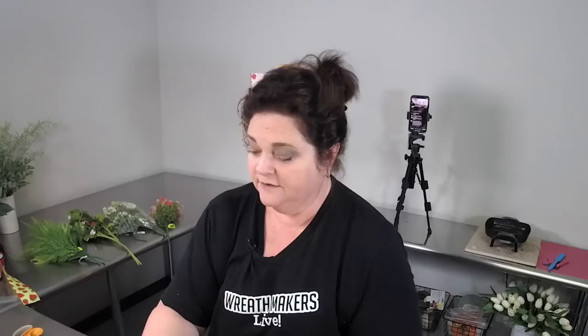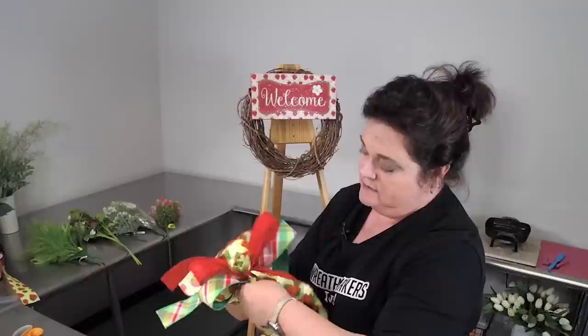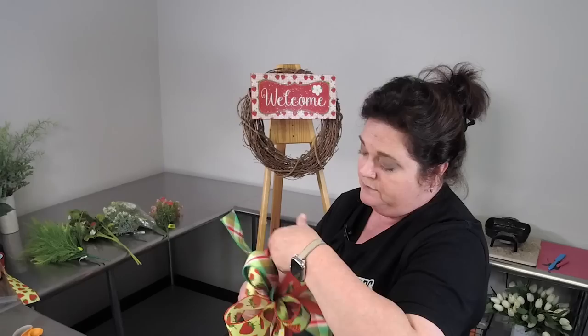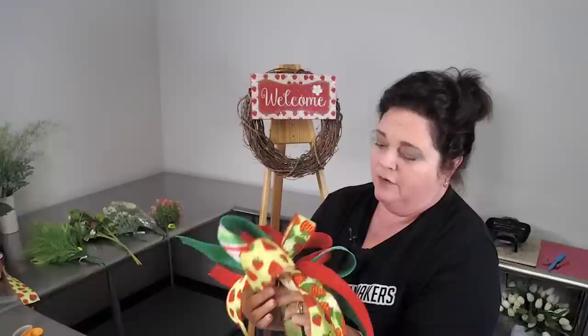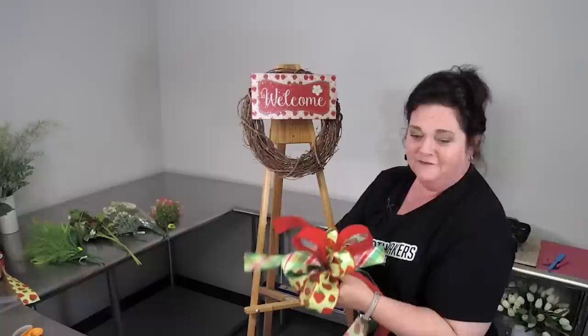Thank you Lynn for the congrats on the new location. Yes, we are moved in — well, moving in. I still have about 10 percent left at home in my garage. This all started from my kitchen table in 2009, and now who would have thought we're in a 3,600 square foot warehouse going live to people all over the world.